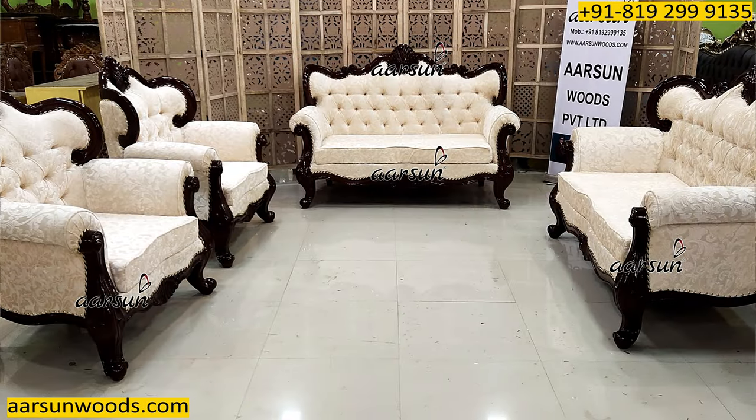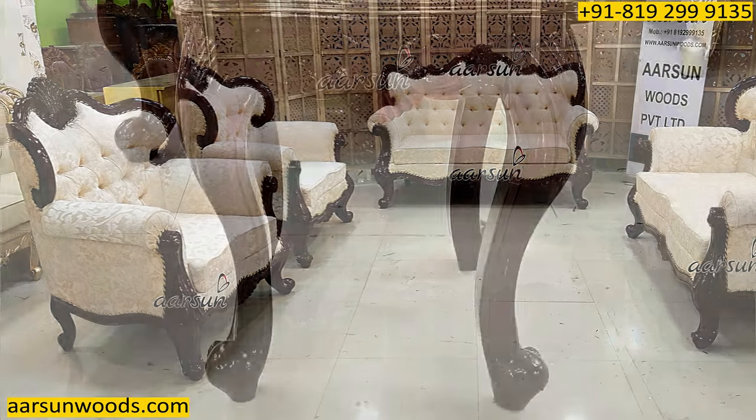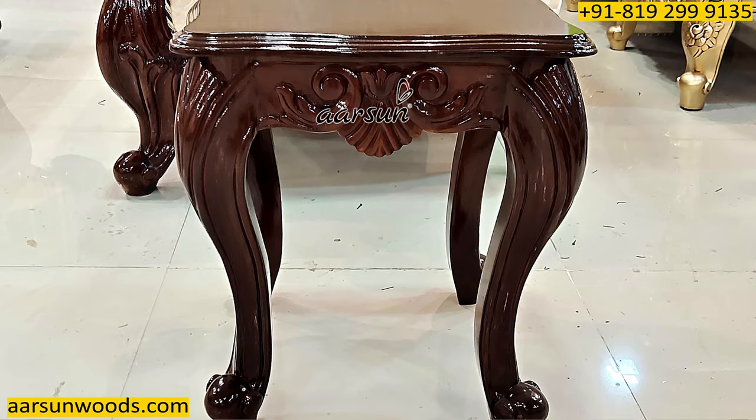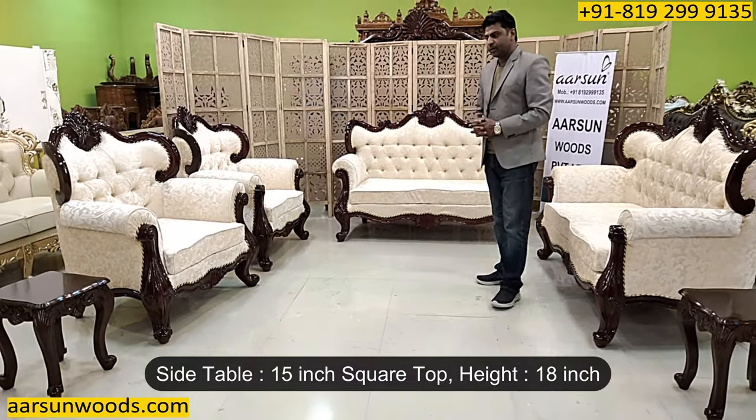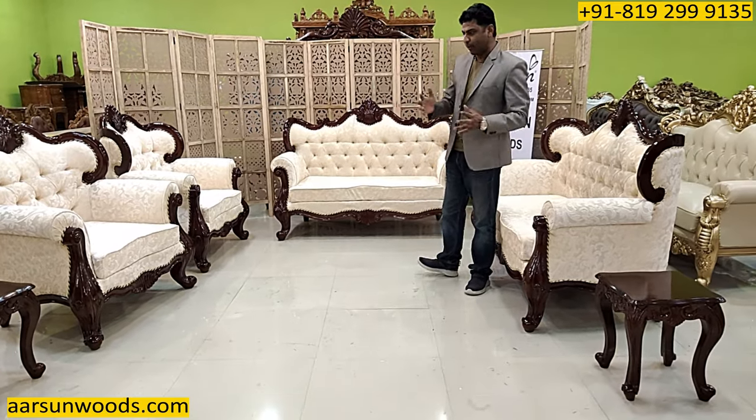It has got a 3x3 table — I will show you that in the later part of the video. Then we have 2 side tables, quite small at 15 inches square and 18 inches height, but this is as per the client requirement.